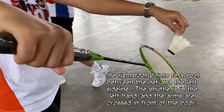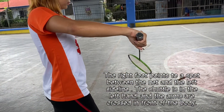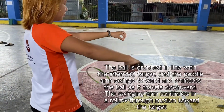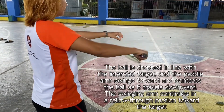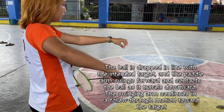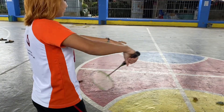In the backhand serve, the right foot points to a spot between the net and the left sideline. The shuttle is in the left hand and the arms are crossed in front of the body. The shuttle is dropped in line with the intended target and the paddle arm swings forward and contacts the shuttle as it travels downward. The swinging arm continues in a follow-through motion towards the target. And that is how you do the backhand serve.